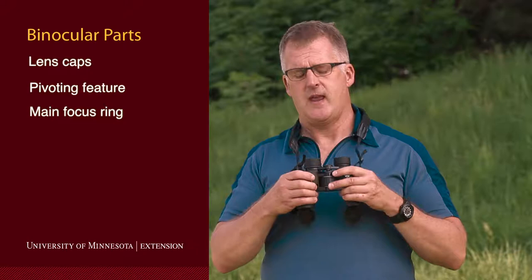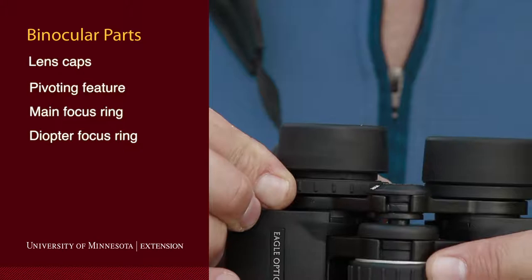The other important parts of the binoculars are the big focusing ring in between the two different oculars, and then we have a special focusing ring — the diopter ring — which is around the right ocular.